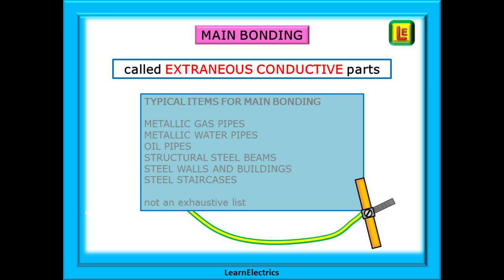Extraneous conductive parts have no electricity going to them but they can provide a conductive pathway for voltages and electric shock currents. By bonding them all to earth we hope to achieve equipotential bonding — all the metalwork becomes the same voltage during a fault, and then the fuse blows.